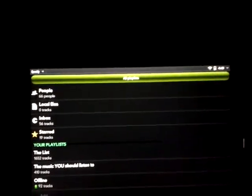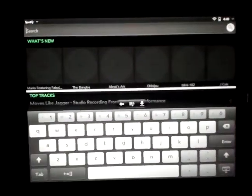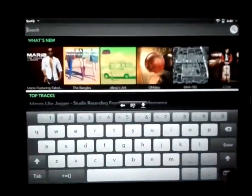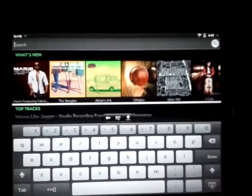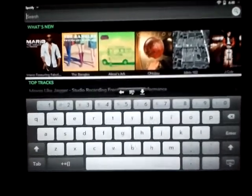Furthermore, say when you're searching here in the corner, you'll notice that these albums are larger. They still scroll fine, everything works well. Down here, real clean, real easy to use. There's a great layout for a tablet.